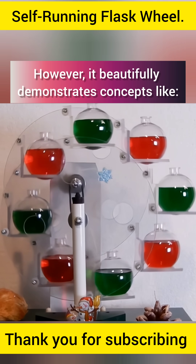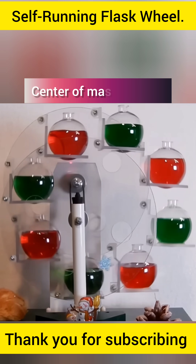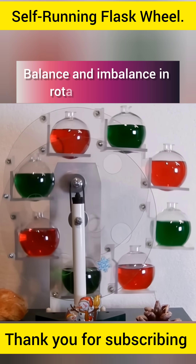However, it beautifully demonstrates concepts like center of mass shifting, moment of force, torque, and balance and imbalance in rotating systems.